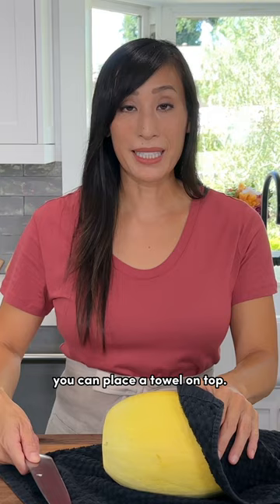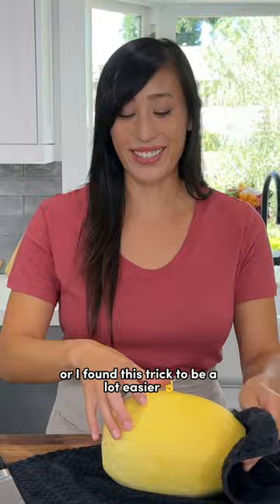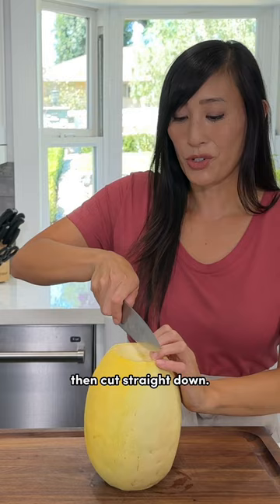Now if you feel comfortable you can put the towel on top and cut down lengthwise, or I found this trick to be a lot easier — this is what I do when I'm cutting a watermelon. Place the trimmed spaghetti squash standing up, then cut straight down using gentle rocking motions until you reach the bottom.